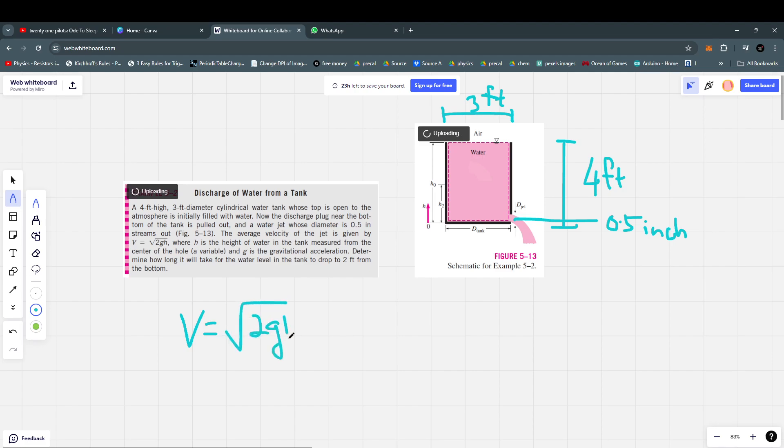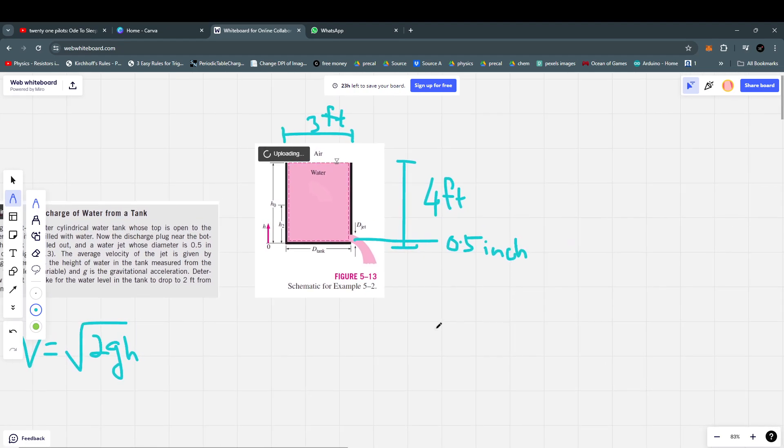The discharge plug near the bottom of the tank is pulled out, and a water jet whose diameter is 0.5 inch flows out. The average velocity of the jet is given by v = √(2gh), where h is the height of the water measured from the center of the hole, and g is the gravitational acceleration. We need to determine how long it will take for the water level to drop from 4 feet to 2 feet.